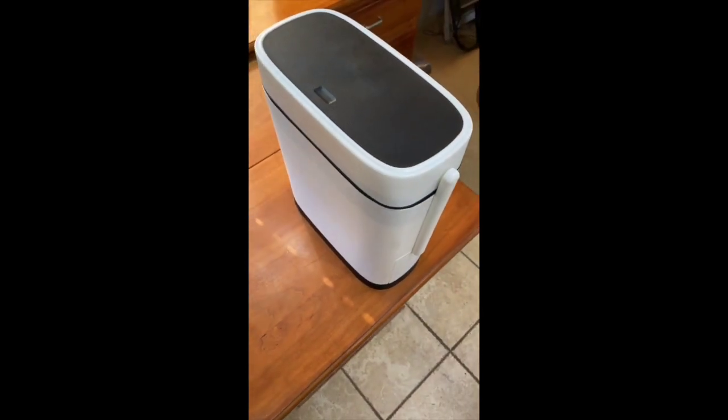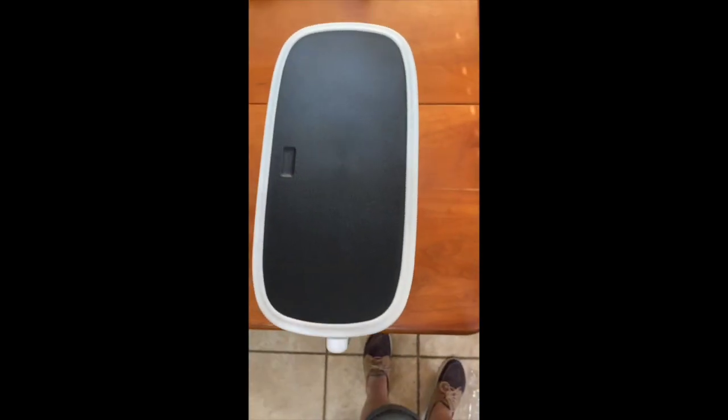Overall I'm very pleased with this trash can. My only complaint is finding small bags to fit it.